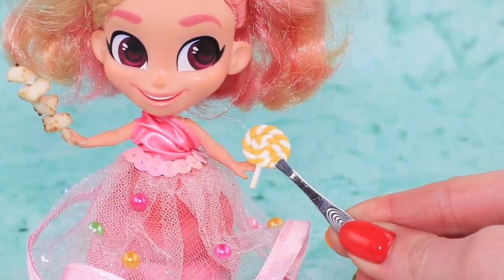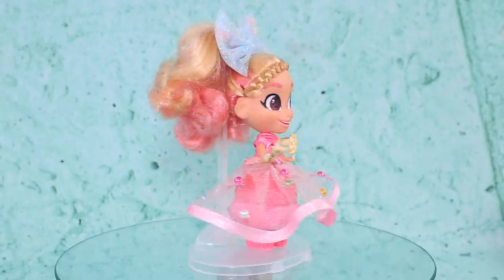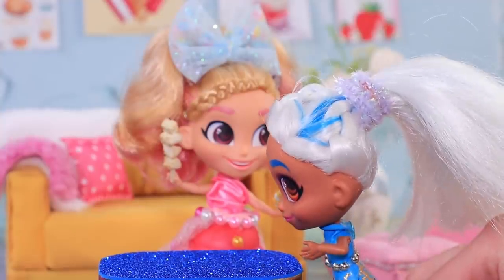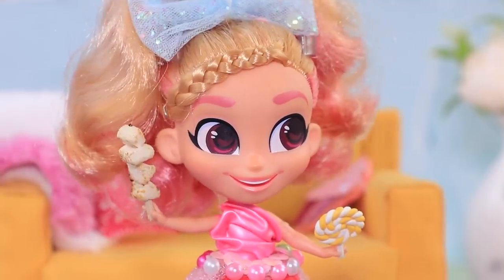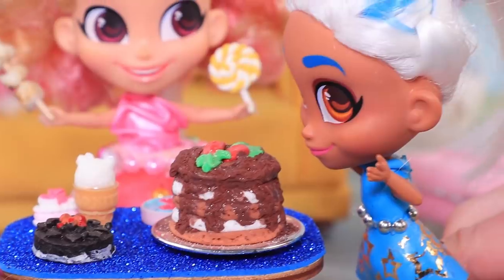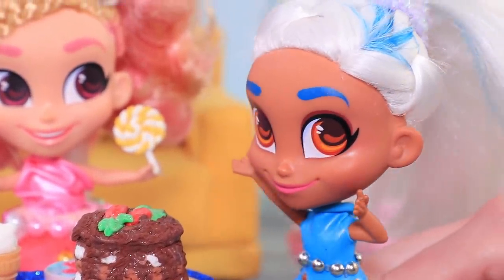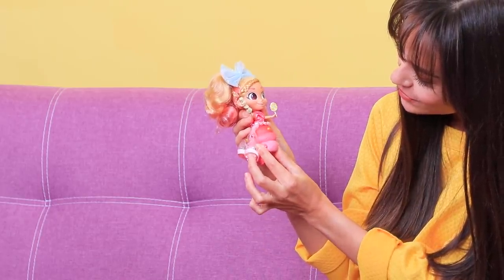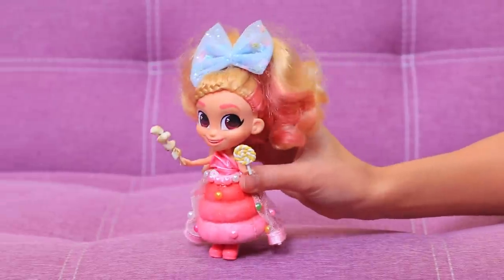Wow! I can make a marshmallow and a lollipop at the same time! She invited her friend over — I need to show off my talents. Wow, what a delicious cake! And this one! You're a real magician! The girls are having so much fun eating their creations. I also want to be friends with a fairy — I need to invite some Hairdorables too. I will have infinite desserts!